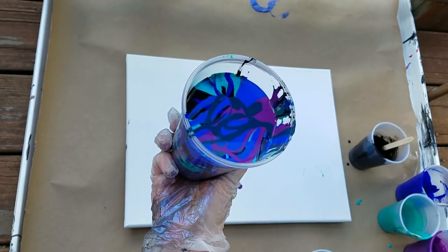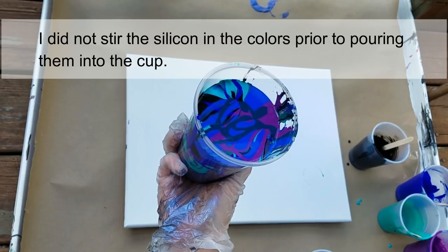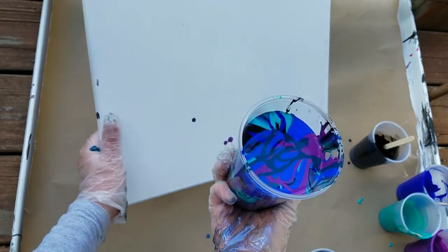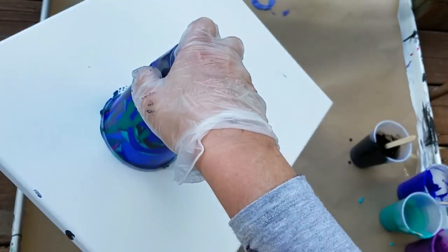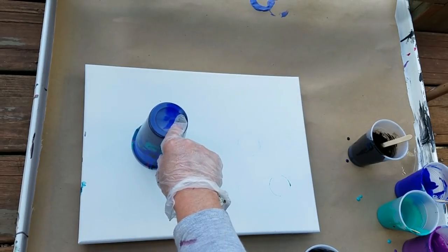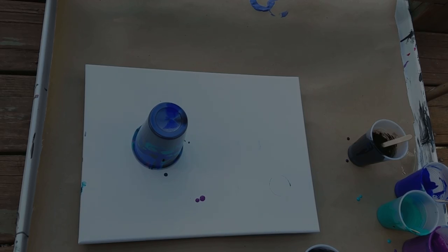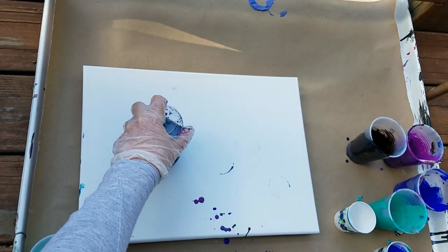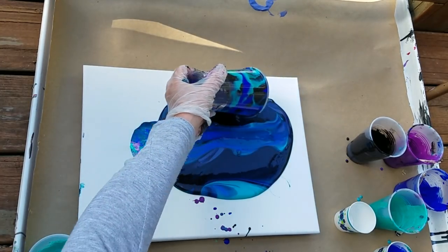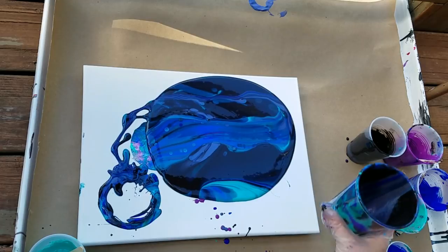I've got my flip cup ready. I forgot to stir the silicone, so that's something new for me — I usually stir it just a little. I forgot to do that, so we'll see how this flip cup turns out. I kind of threw it down on there to get a little bit of movement, and I'll sit for a second. I'm going to flip that cup and then pour it over so it's not one big blob of color in the middle — that's what I usually do.